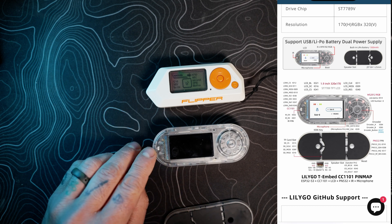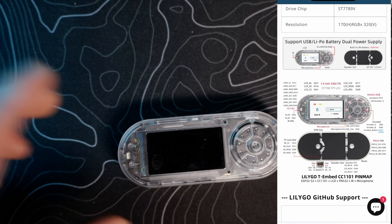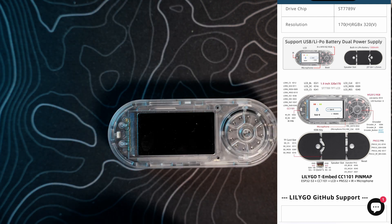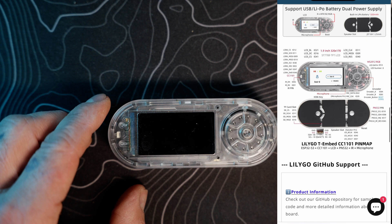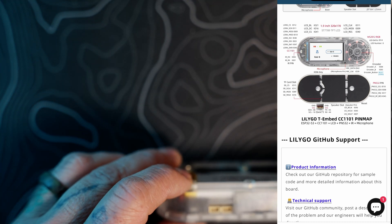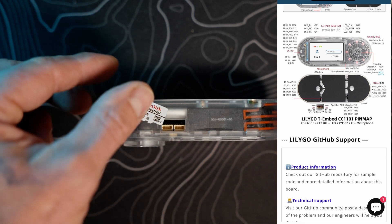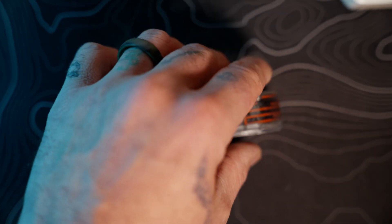Looking at the schematics: the IR receiver area is right here. We've also got the RGB color wheel, a microphone, and the back panel. Down here is the speaker slot and reset button, and that's also where your micro SD card slot goes.